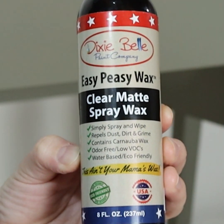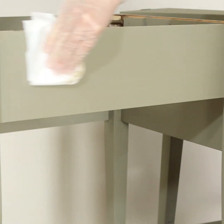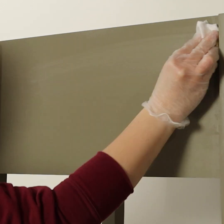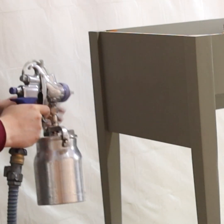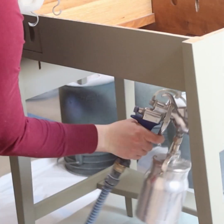Then I tried out Dixie Bell's Easy Peasy spray wax. I honestly didn't care for it and felt like it didn't do much to make the paint more durable. So I let it dry all the way and then sprayed a polyurethane over it. Since this wax is water-based, there were no compatibility issues — if it had been oil-based, I would have had to remove the wax before top coating with water-based products.